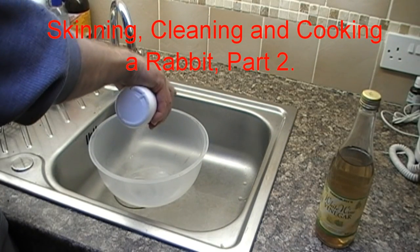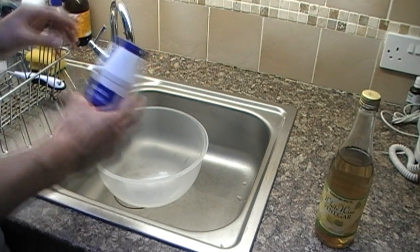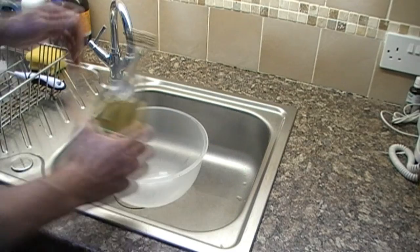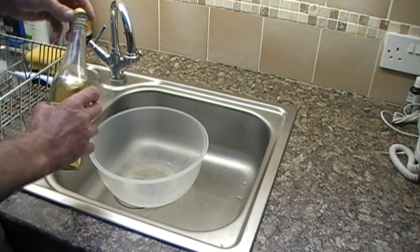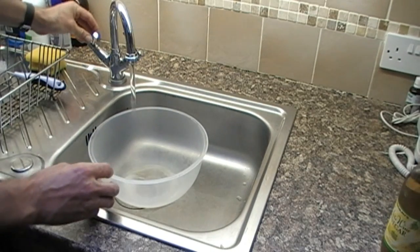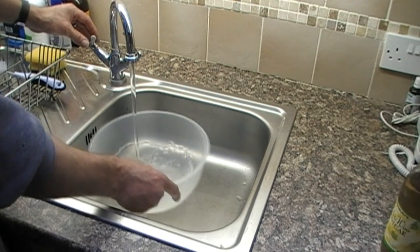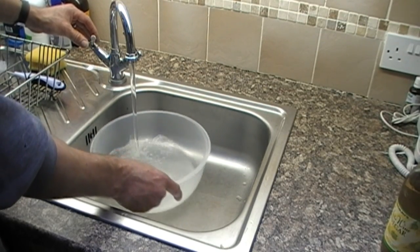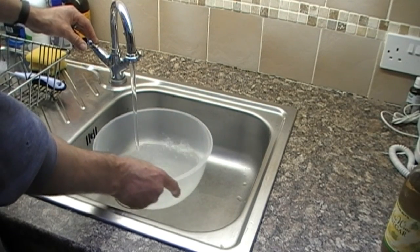When you get yourself home, take a nice big bowl — big enough to hold a rabbit. Get a good few shakes of table salt into it and a good slosh of white wine vinegar. Then add some cool tap water and make sure the whole mixture is well dissolved into the water to make a brine mixture.